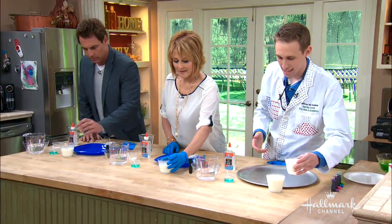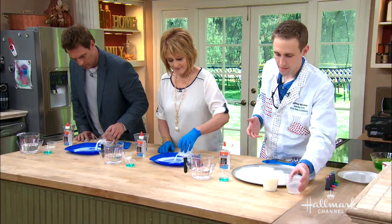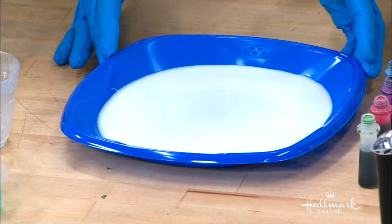I'm gonna use a pizza pan. Just gonna pour the milk just enough to cover the bottom. Now the milk is warm because molecules move faster when they're hot, so this is gonna work better.